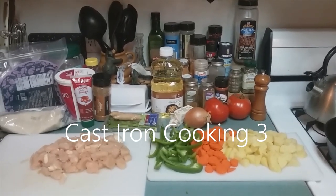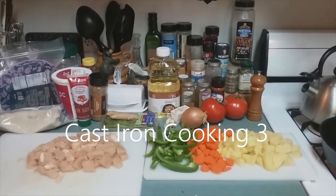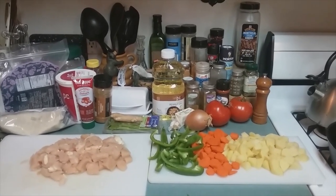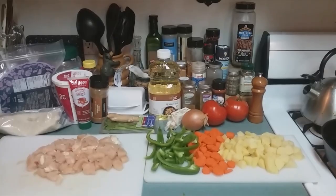Welcome to the third installment of cast iron cooking. Today we will be making a chicken curry with jasmine rice. All right, let's get into it.